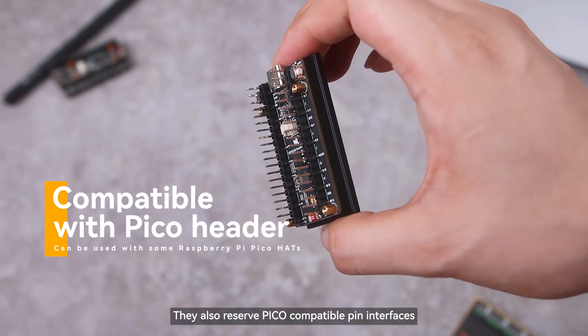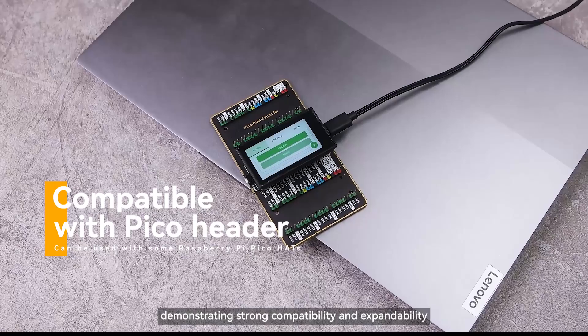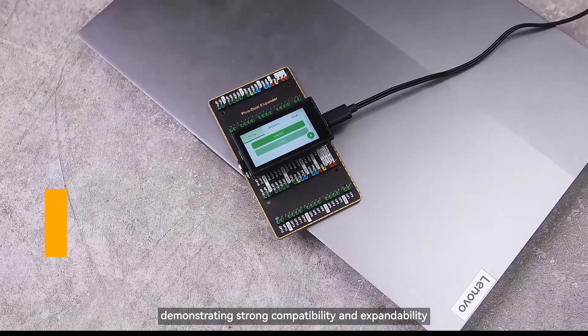They also reserve Pico-compatible pin interfaces, which can be adapted to some Raspberry Pi Pico hats, demonstrating strong compatibility and expandability.